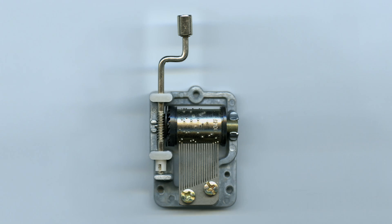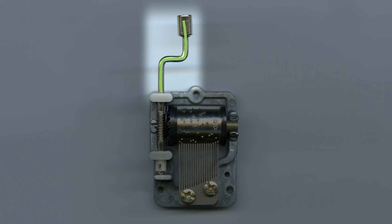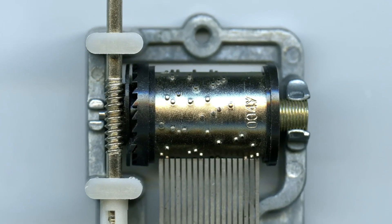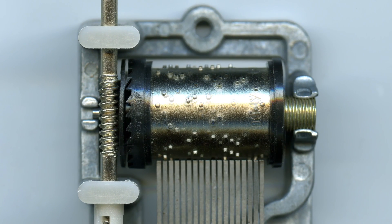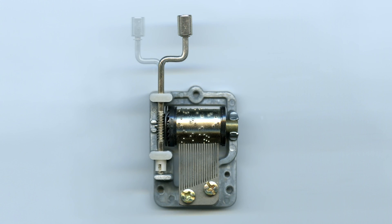I'm also not thrilled with the positioning of the turning mechanism — let's call it a stem. Somehow it doesn't feel composed properly. So what I simply did was I rotated a bit so that the barrel no longer shows the writing, and I turned the stem so that it landed in a better composed image.